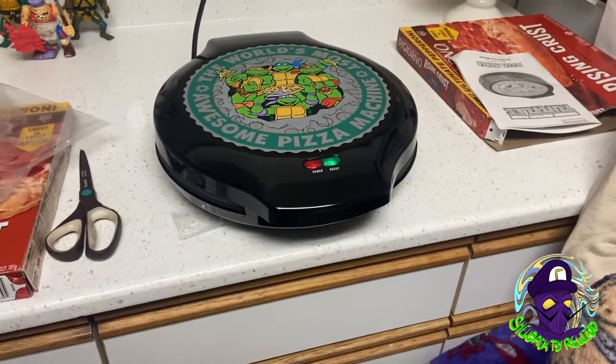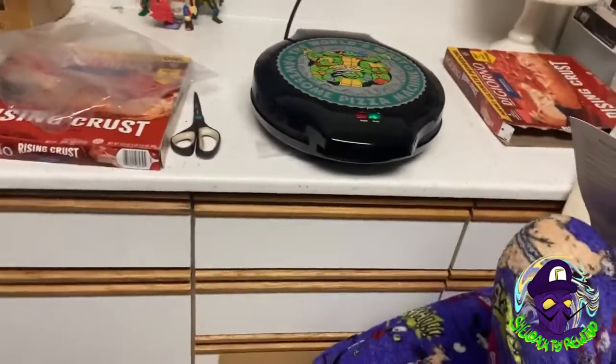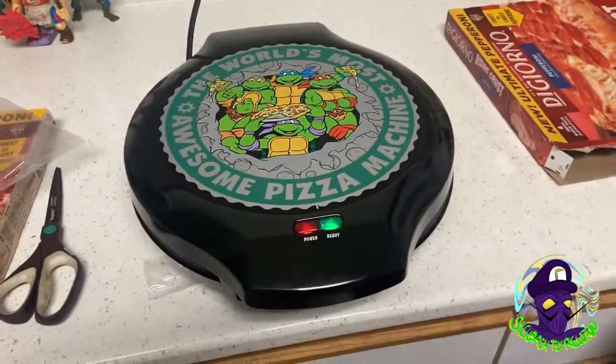And... presto! It says 12 to 15 minutes. Okay, 12 to 15 minutes. You hear that, guys? 12 to 15 minutes.